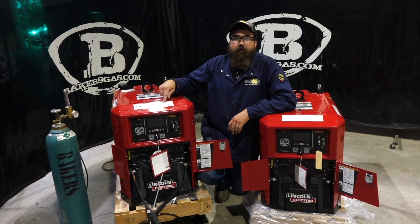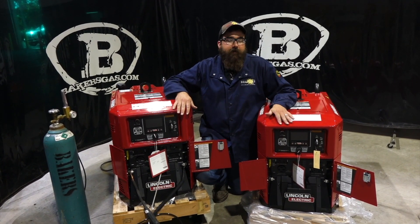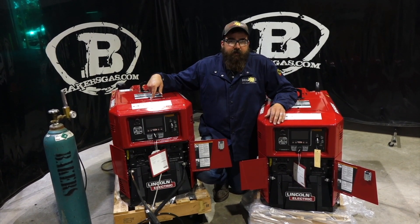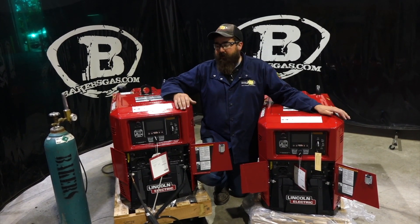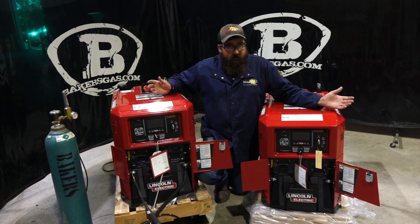The 260 has a 23.5 horsepower Kohler engine while the 330 has a 25 horsepower Kohler. That gives you 9,500 watts continuous output on the generator for the 260 and 10,000 watts continuous output on the 330 — so a little bit more output on the 330. Running them side by side, the noise is about the same.